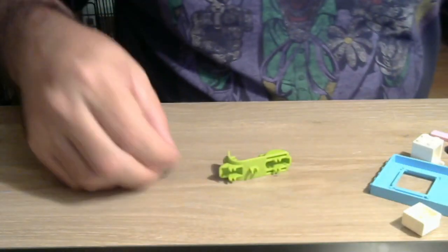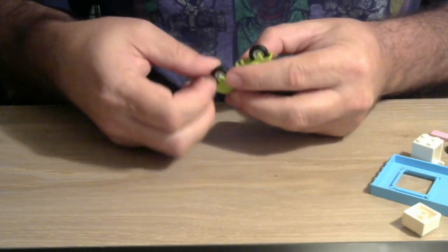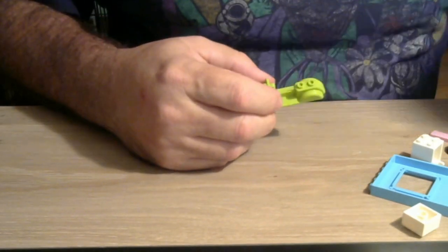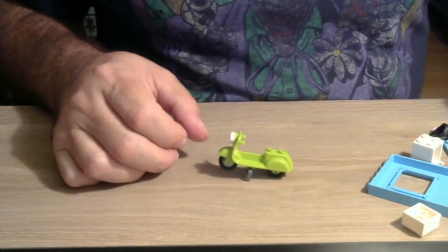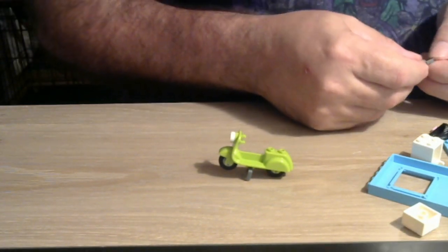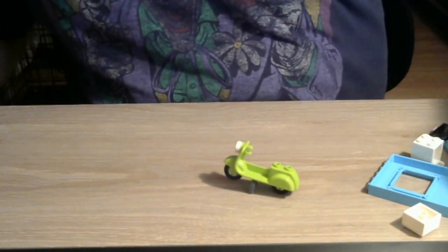Next we're going to build the little motor scooter. We've got two tires — that helps for a motor scooter. We'll put a little headlight on; I guess it's an electric scooter, looks like Green Lantern's ring or something. Then we need the handlebars and the kickstand — this must be the kickstand so it can stand up on its own.